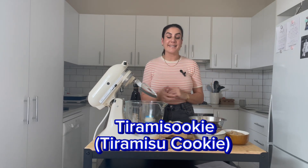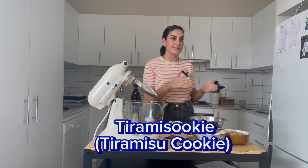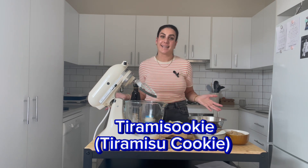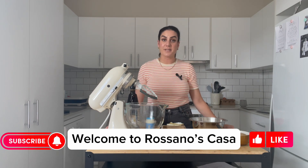Today we are going to be making a tiramisu cookie. I called it tiramisu cookie — I think it's a great name. It's a really yummy cookie. Welcome back everybody, this is Marilyn from Rosano's Casa.